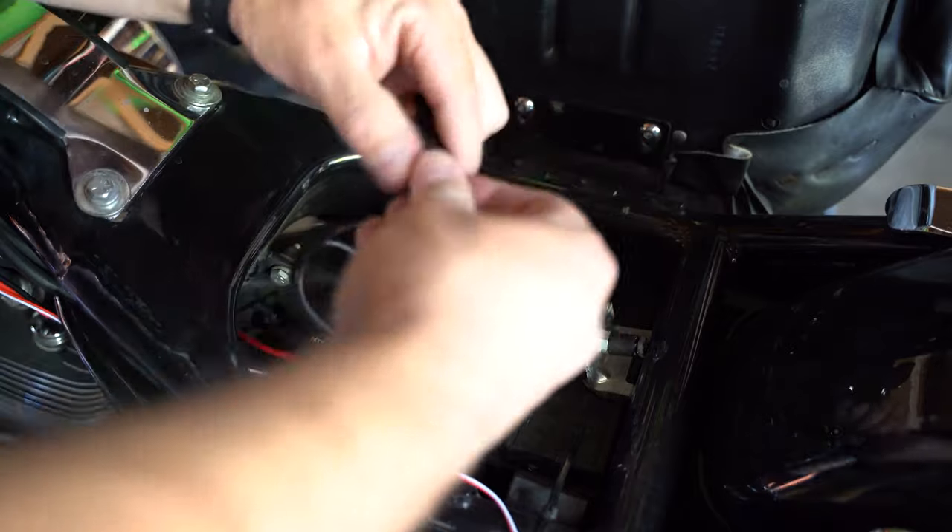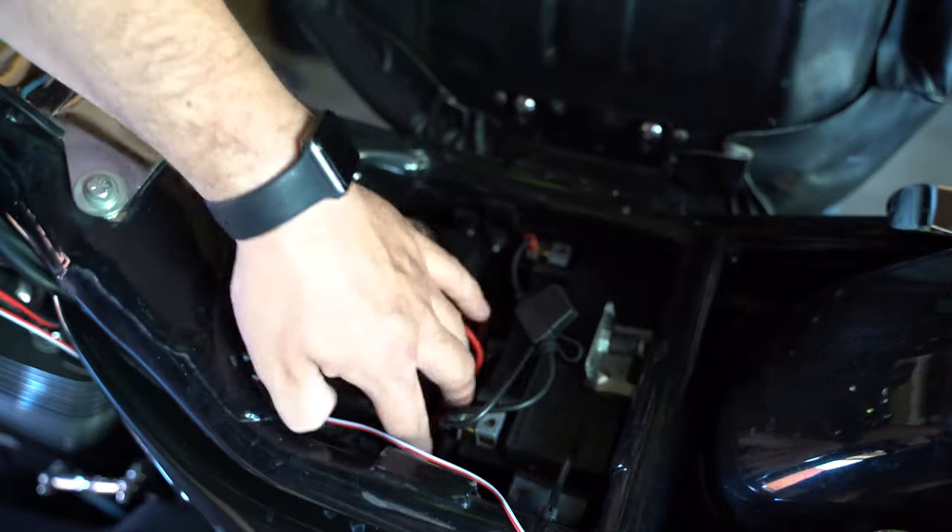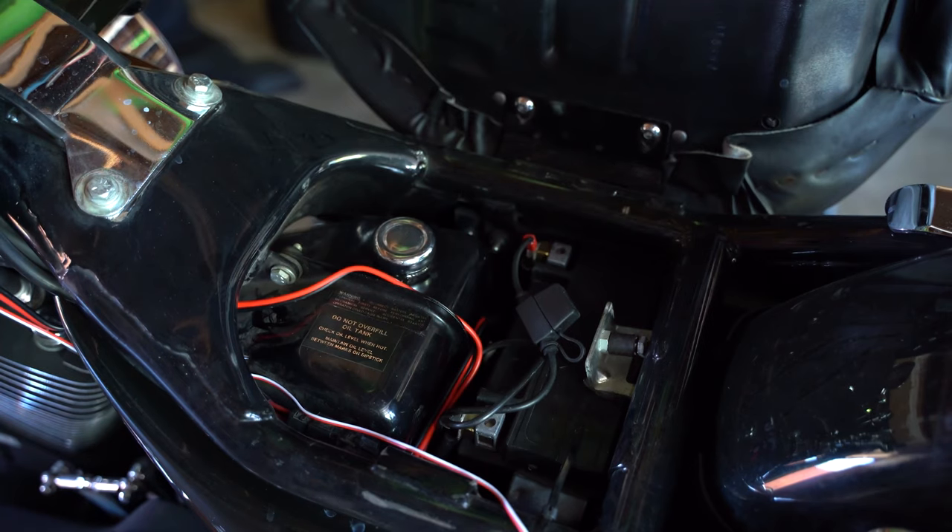Next, we're going to connect the speakers to power. This particular motorcycle already has a battery tender installed. If your motorcycle does not, use the one that is supplied in the kit. The red terminal will go to the positive and the black terminal will go to the negative.